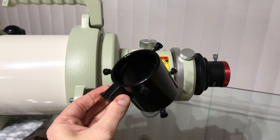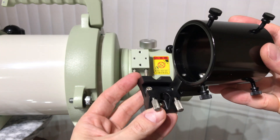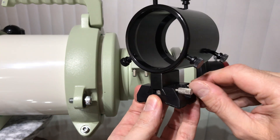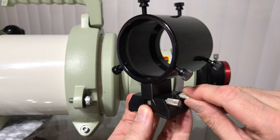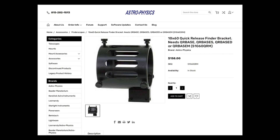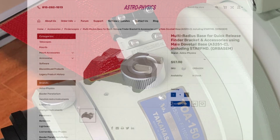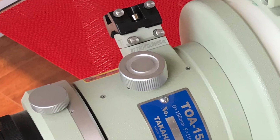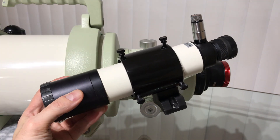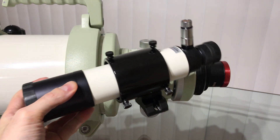I now need the ring bracket system to mount the finder scope to the telescope. I decided to purchase an Astro-Physics quick-release base and 6-point adjustment ring system, which I can quickly swap out from this telescope to my other Astro-Physics refractors. I also prefer 6 points of adjustment over the 3 that Takahashi offers, for more accurate and easier aligning. Here is how both quick-release bases look when mounted to the telescope. The finder scope is a key component that will allow you to locate objects in the sky and place them in the field of view of your telescope.